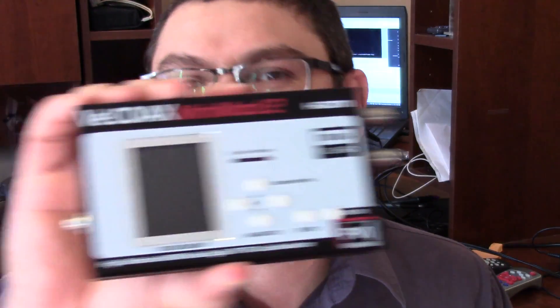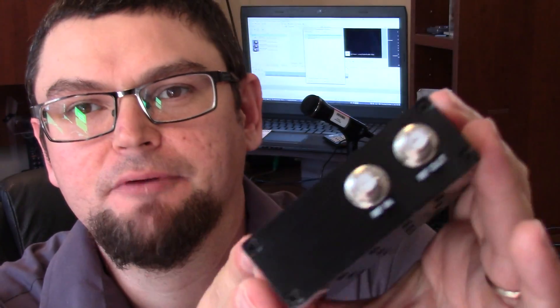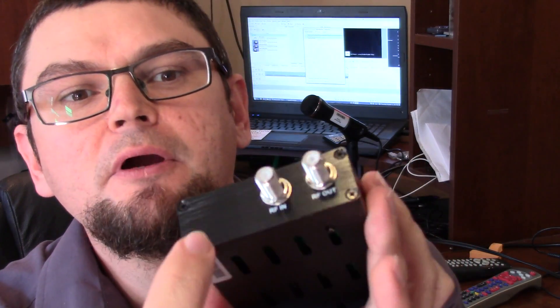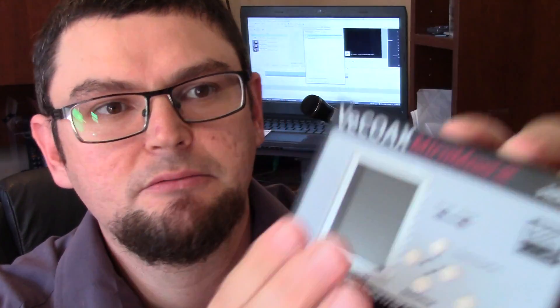The V-Coax Mini Mod 2 — I just refer to this thing as my ATSC modulator. So I'm plugged in now. Just to show you the ports: RF in, RF out — that's for if your master antenna goes into it. There's also a USB connection and a PC port.